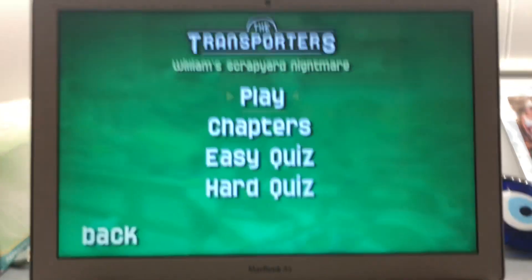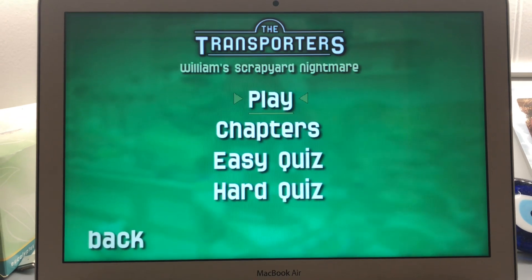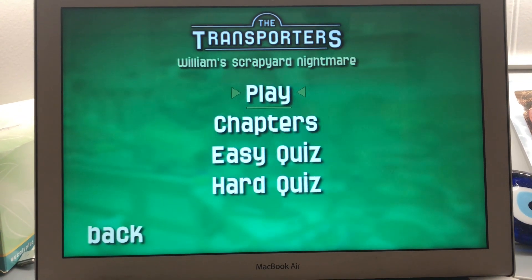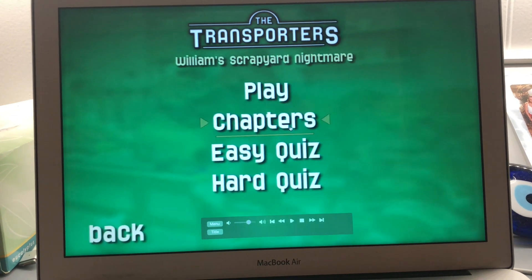Hi guys, this is Xander's DVD and VHS reviews here, and today I'm going to show you a DVD mini walkthrough for the Transporters William Scrapyard Nightmare 2006 DVD. And here I go — play chapters.